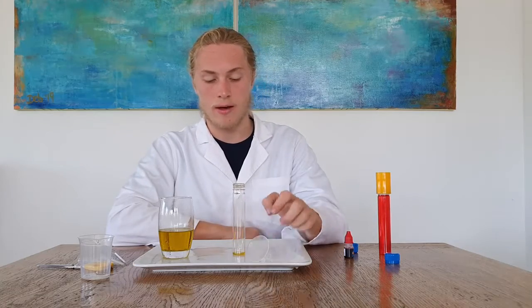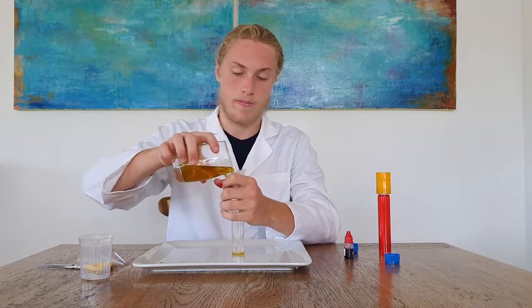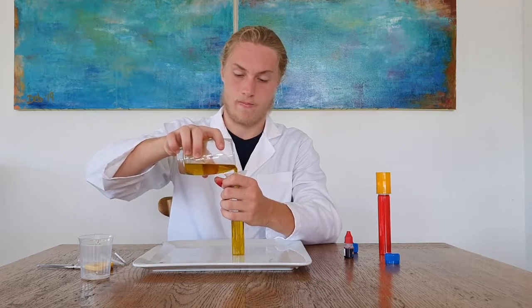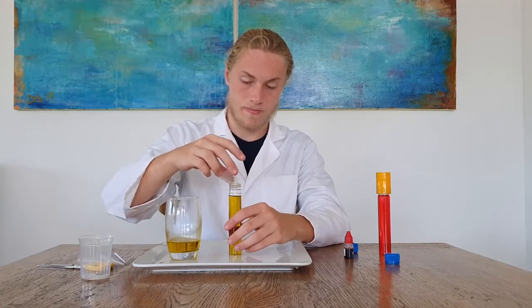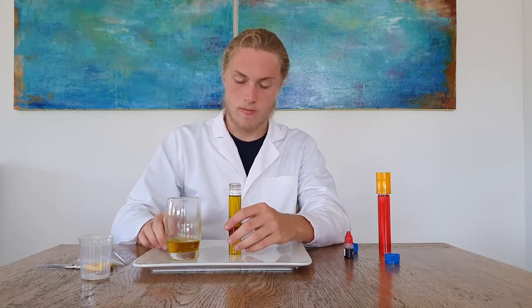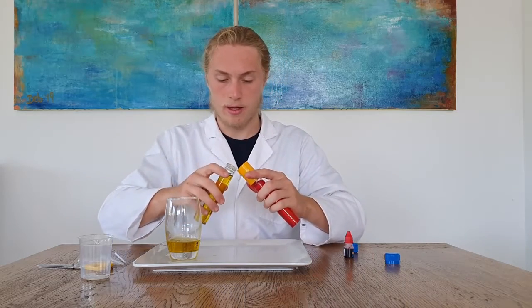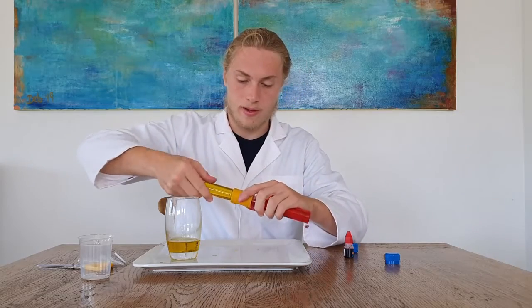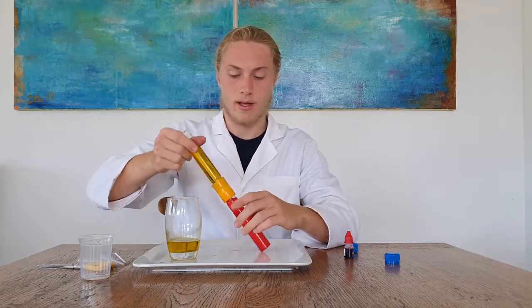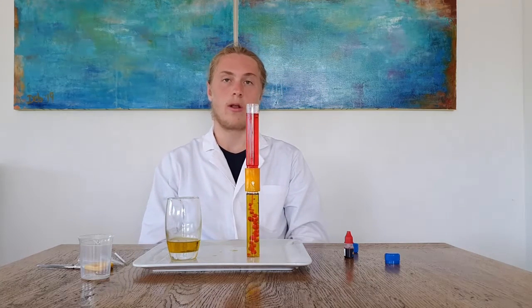Next grab the other flat bottom test tube and fill it up with oil. Then you need to be quick about this. Turn and screw in, like so. And then you have your clock.